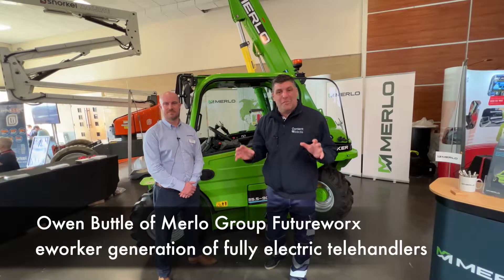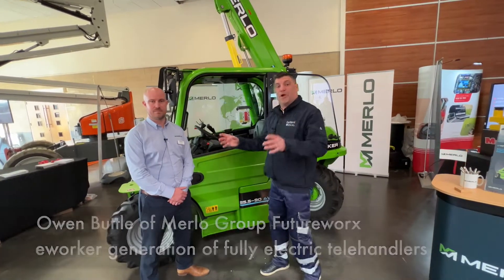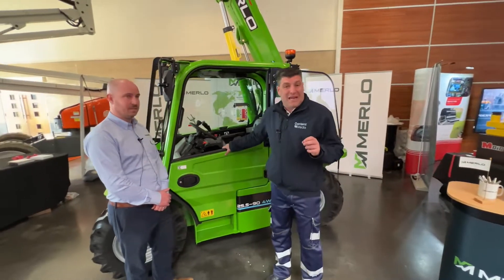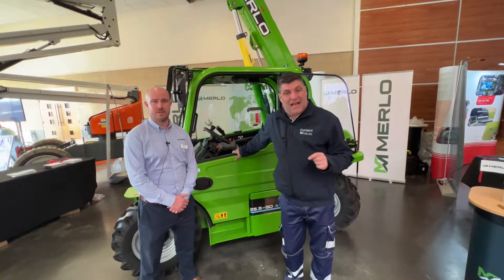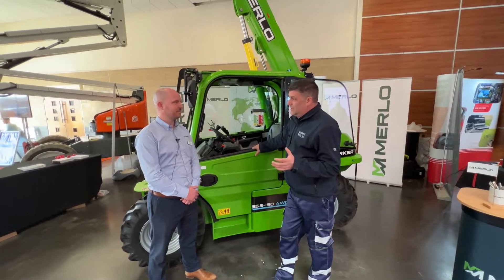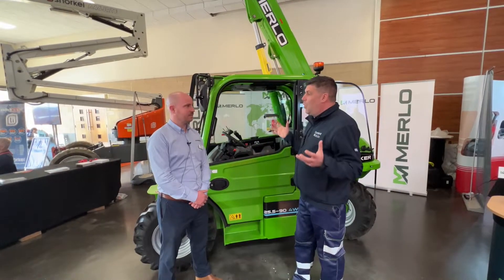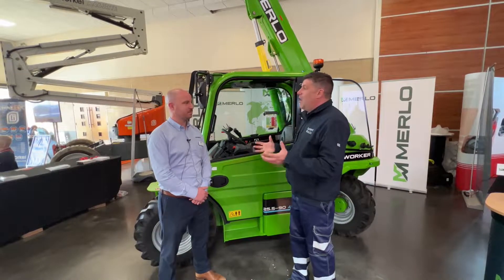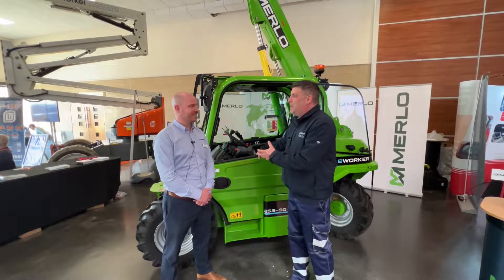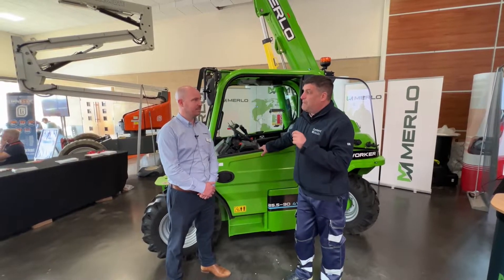Hi, I'm Peter Haddock and I'm here with the Merlot Group. Owen Buttle has joined me, product expert for the brand new E-Worker range. We can see it here, folks, which means it's an electric telehandler and there's a range of them here. Owen, really exciting to see this range. The things we were talking about when we talk about electric is all the time we're talking about whether the machine has just had a diesel engine put in it or an electric engine put in it and replaced it. This is a product and a range that has actually been built from the ground up.